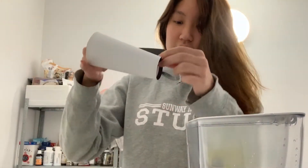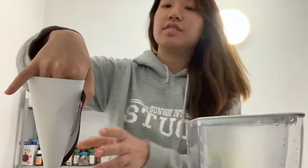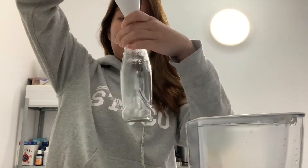I'm just gonna use this to funnel in the coffee grounds because I don't have a funnel. I think this is a very smart thing to do.